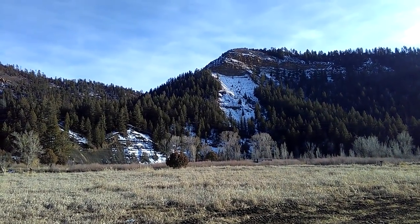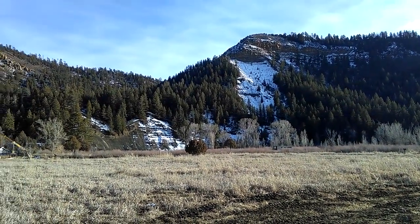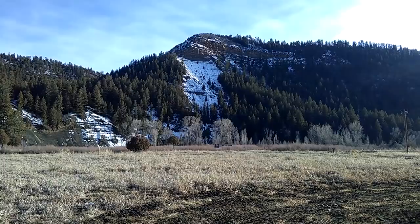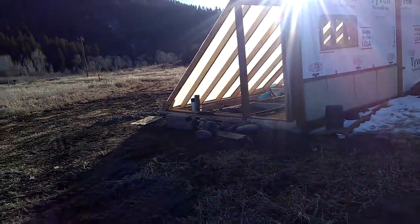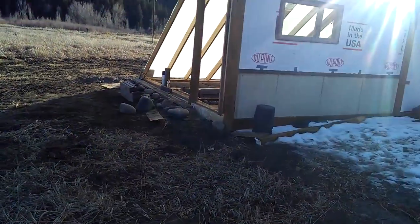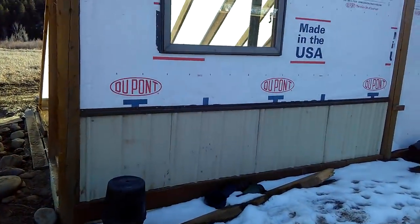Hey guys, it's Diamond from the Oppenheimer Ranch Project. It's Sunday, February 4th. You're looking at the last of the snow on the north-facing front yard. Little geothermal greenhouse update — I had some leftover repurposed roofing material to work with.